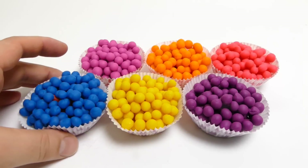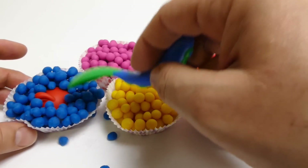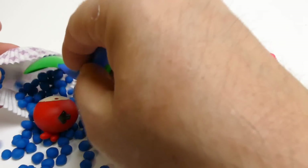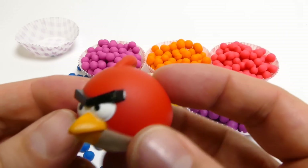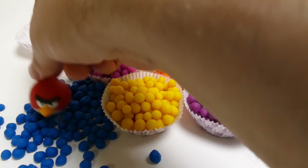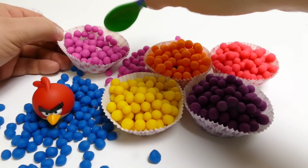Let's go. I'll show you how to do it. I'm going to put it in a little bit.